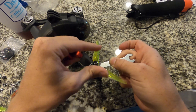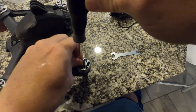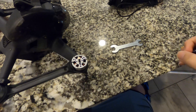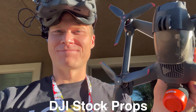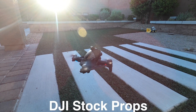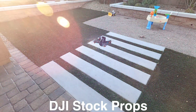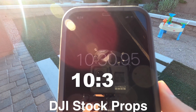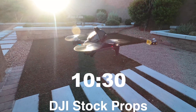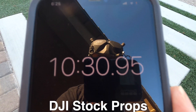Switching back to the regular DJI FPV props — you just have to take off these adapters, pretty simple, just a few screws and then you're good to go. Now we're going to try the stock props and see how they do. Coming up on nine minutes and this thing's still at 25%. 10% — now we're at 10 minutes and 30 seconds for the DJI stock props. Just finished the test with the stock props: 10 minutes and 30 seconds.